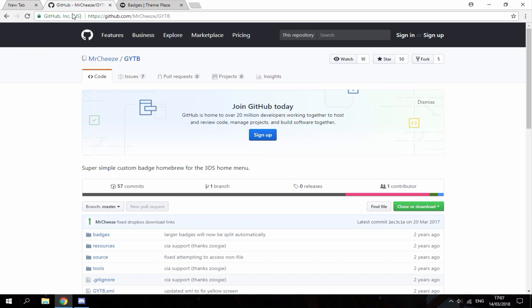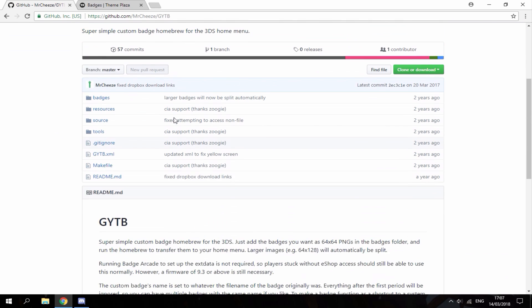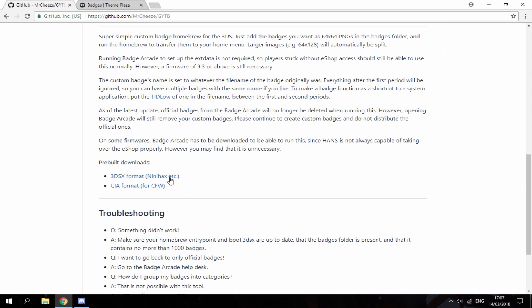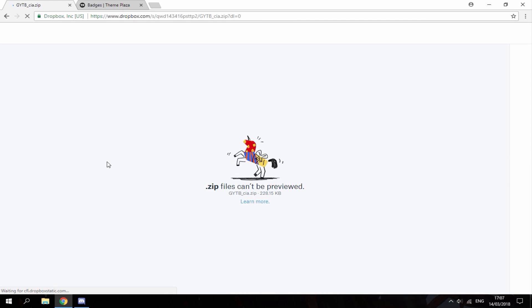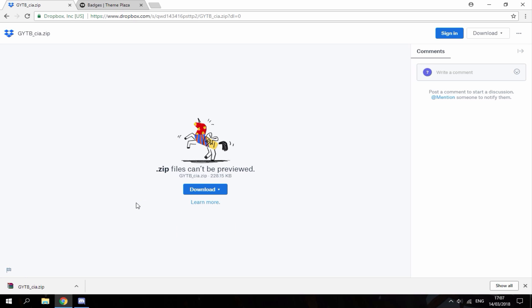I'm just gonna head over to the first link. As you can see it's a GitHub page. What you want to do is scroll down and download GYTB — you want to download the CIA version for custom firmware. It's a Dropbox file, you can just hit download.